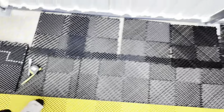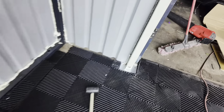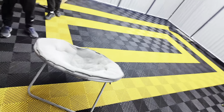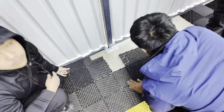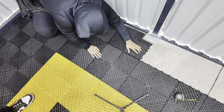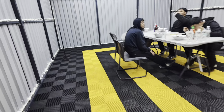Let me show you how this cut out. The garage is basically done, yo.